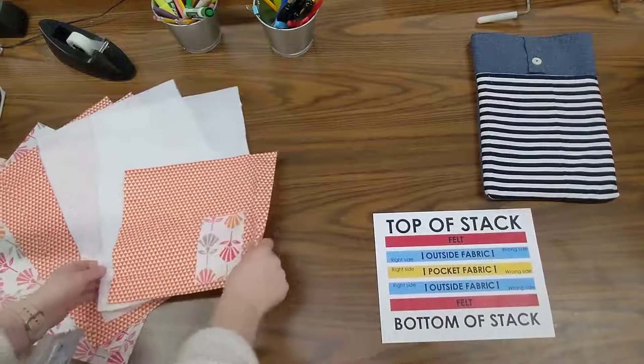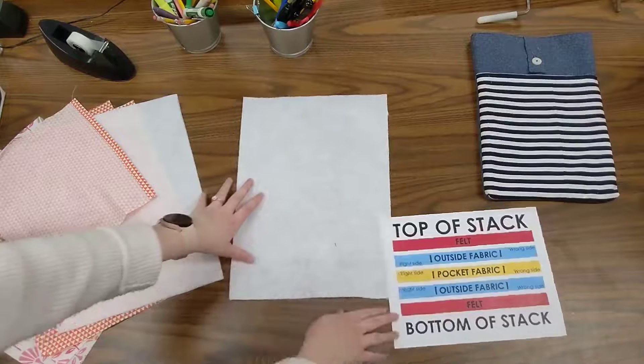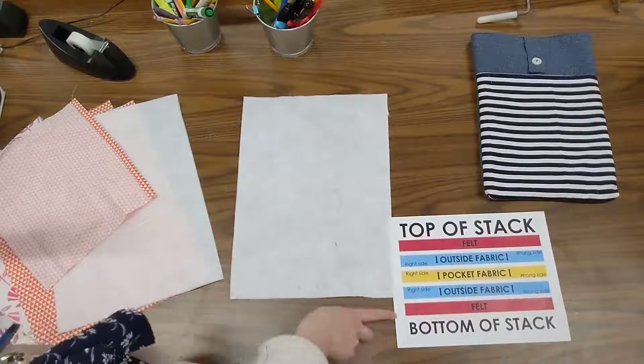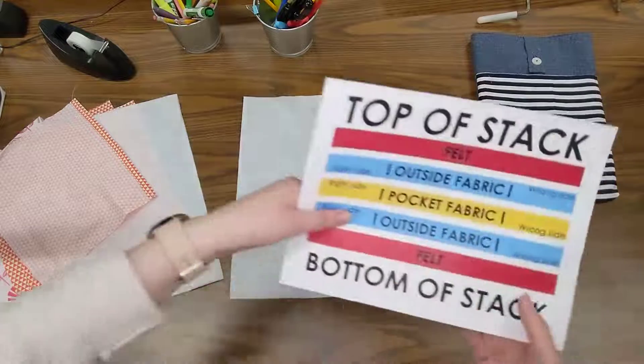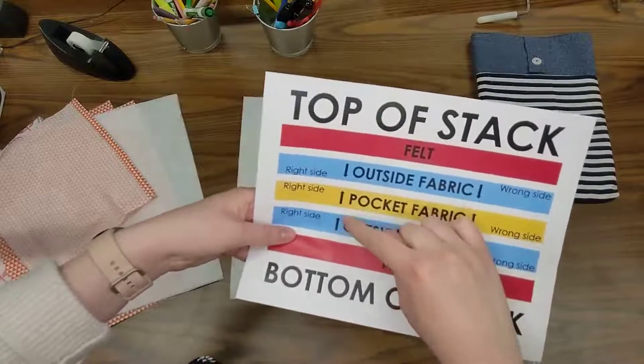We're going to start at the bottom. It tells us we need a piece of felt. Felt is non-directional, so there's not a right or wrong side. I'll just get one piece of felt to start the bottom of my stack. Then as we move our way up, the arrows tell us which way the right side should be going, so right side should be up.